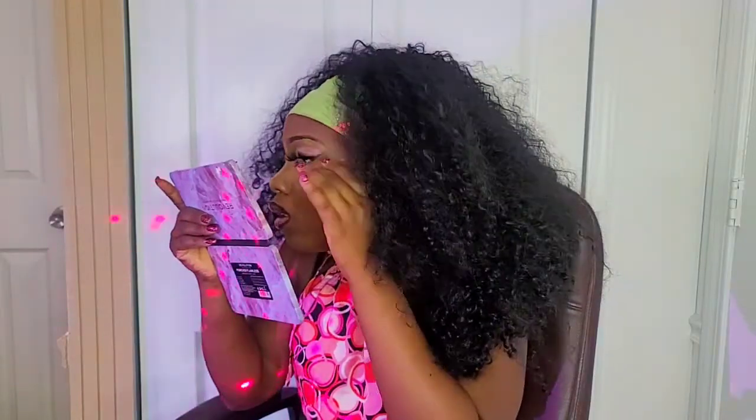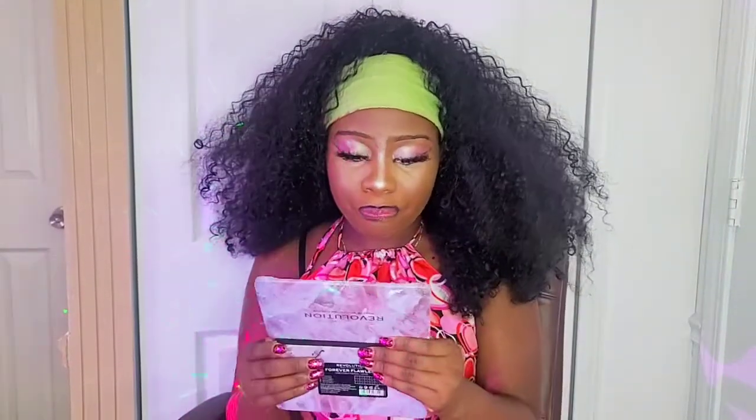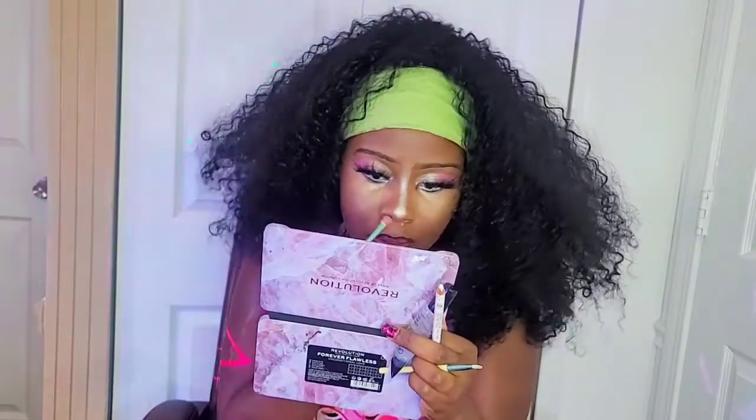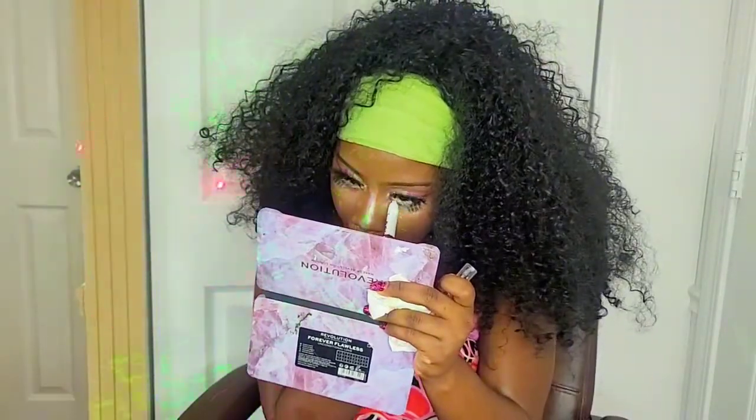With a black eyeshadow, I'm lining my eye. I'm adding pink on my eyelid so it can pop out even more, and I'm doing the same thing under my eye. Right now I'm adding the bottom lashes and adding more of the white eyeliner.